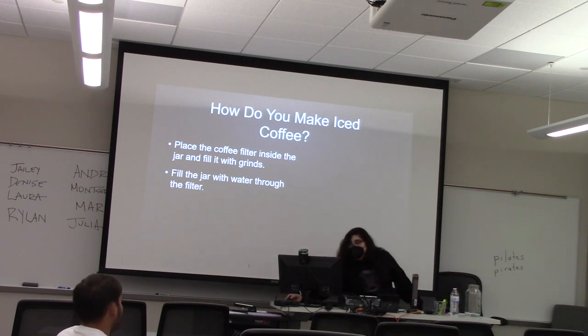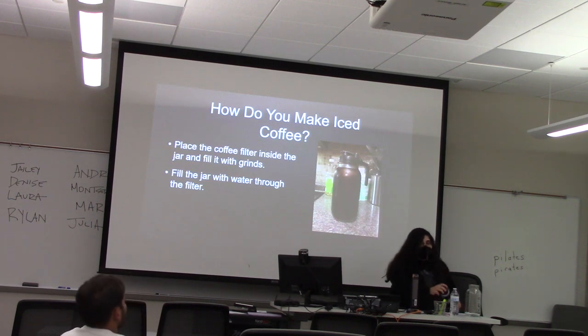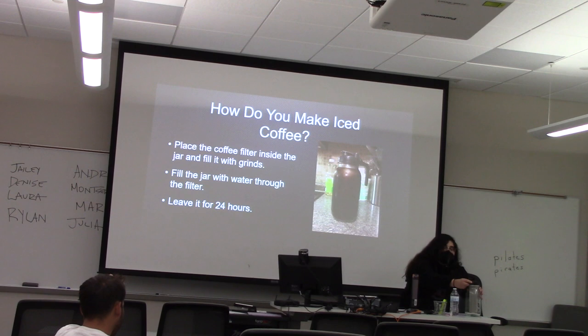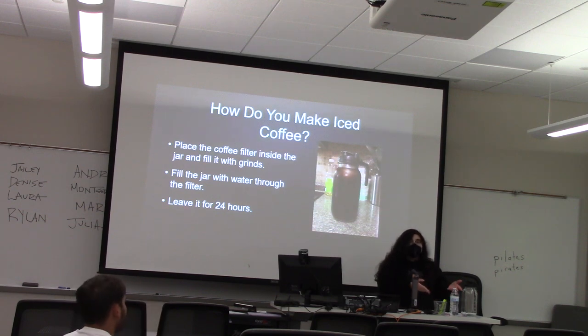And once that's done it should look like this. Now you must close the lid and leave it in the refrigerator for 24 hours. After 24 hours your coffee will be ready — you can remove the filter and enjoy. Although, make sure to shake well first.